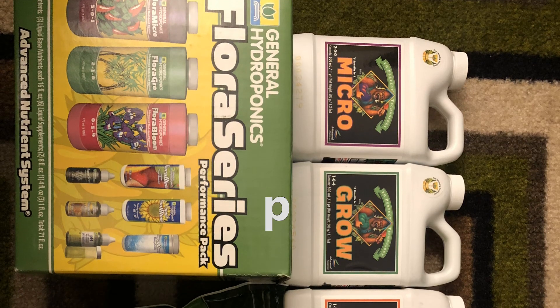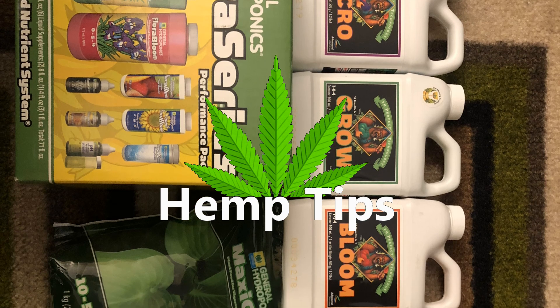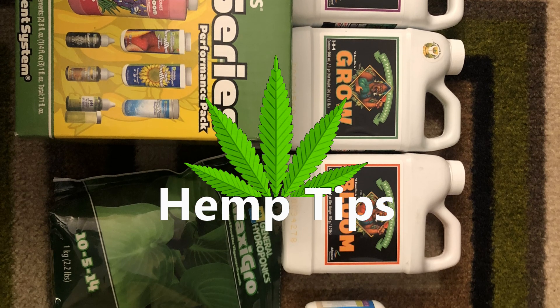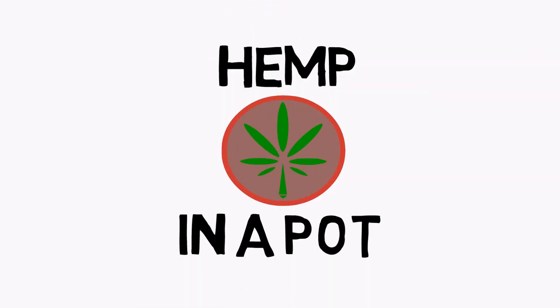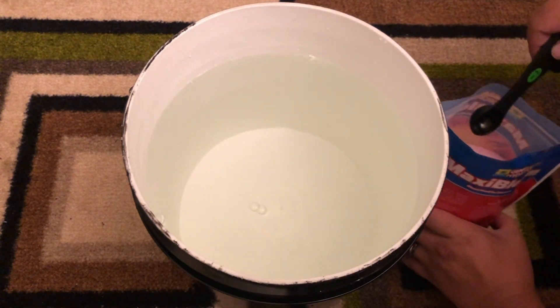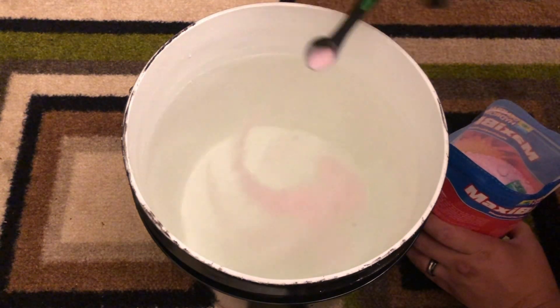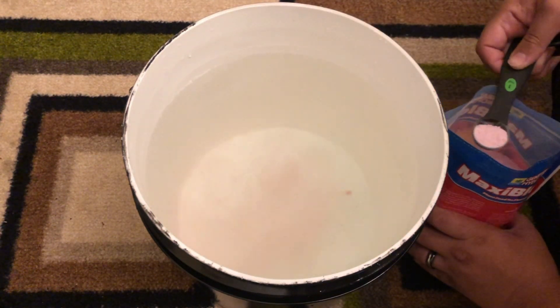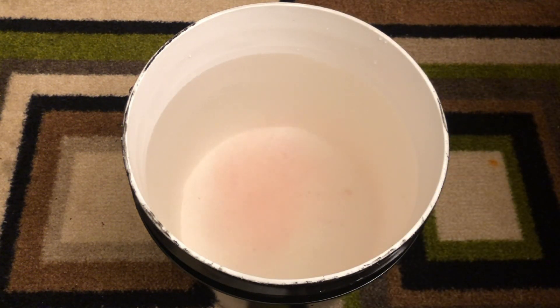Hey everyone, and welcome to another Hemp Tips. Today, we'll be showing you how to mix store-bought hydroponic nutrients. Mixing nutrients with water is not exactly rocket science, but with off-the-shelf hydroponic nutrient mixes, there are a few additional steps that you'll need to learn to do it correctly.